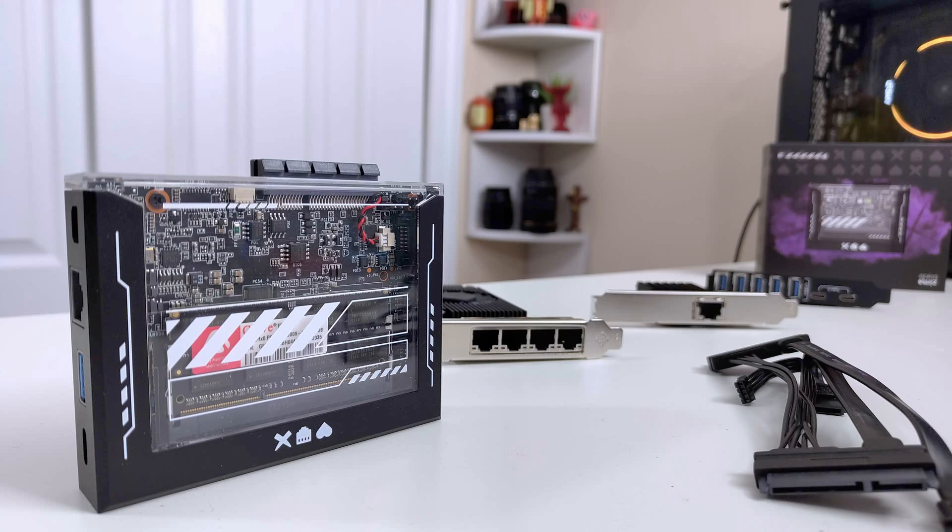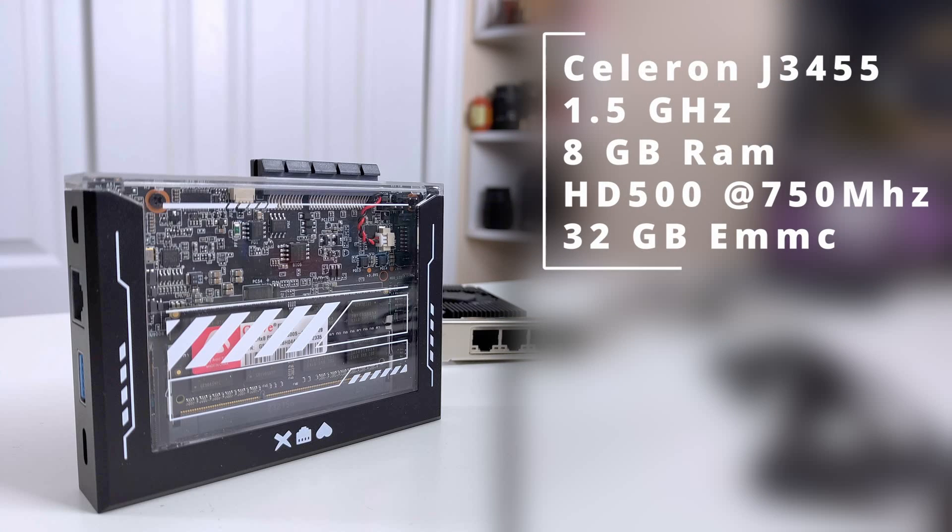The Zima Blade itself is not a powerhouse. It's definitely able to do a lot of stuff, but it's not the fastest compared to other mini boards like N100s or N95s. It has an Intel Celeron J3455 with a base clock of 1.5 GHz and a 2.3 GHz boost, 8 gigs of RAM, an Intel HD 500 at 750 MHz that can decode H.265, and 32 gigabytes of eMMC. I was able to get about six direct streams and two transcodings with this device.